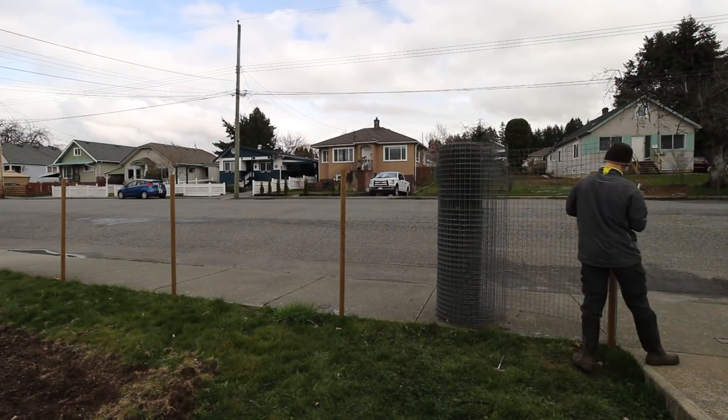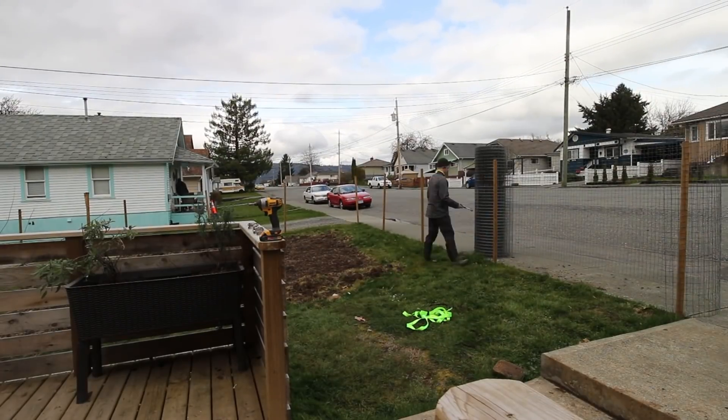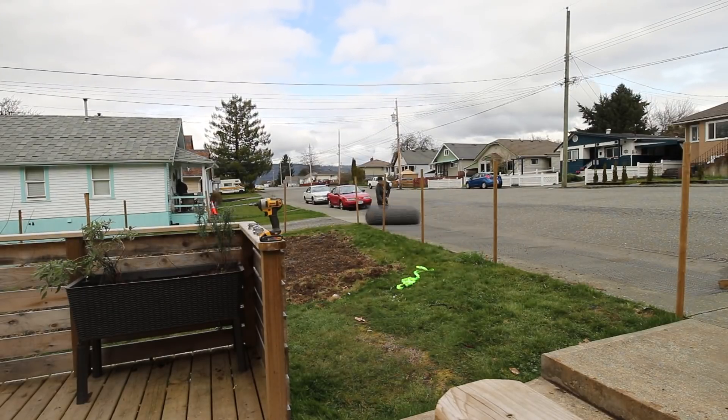My neighbour helped me roll out and attach the first roll of fencing on my yard. I'd recommend getting someone to help you do this as these rolls of fencing can weigh well over 200 pounds. For the backyard I didn't ask for help and was determined to do it myself.